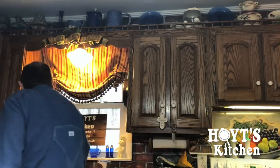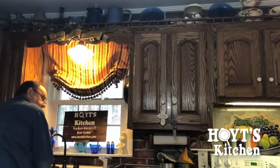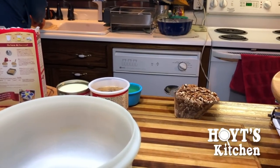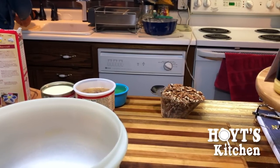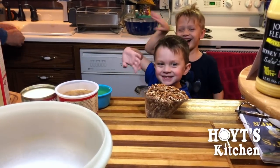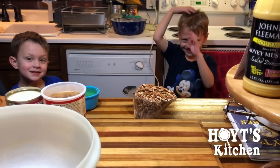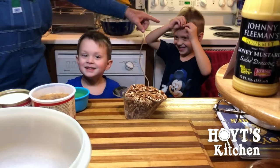We're going to start out with washing my hands, getting my hands good and clean. Today I've got my grandkids — great-grandkids. Can you walk over here and say hi? That's Asher, and the one behind, acting like he doesn't know how to wave, is Hayes. This is Hayes and Asher.